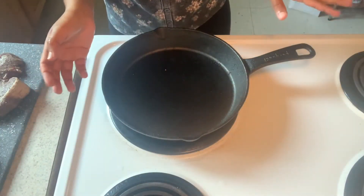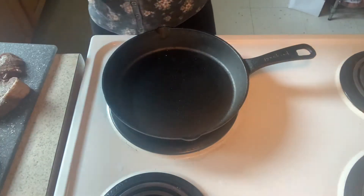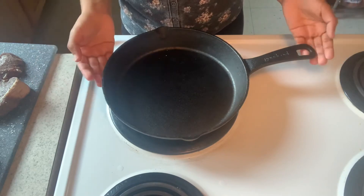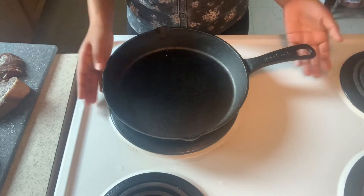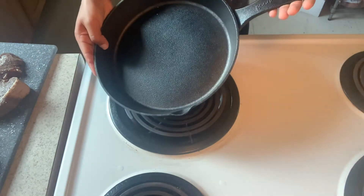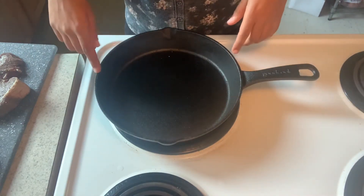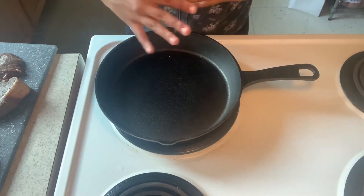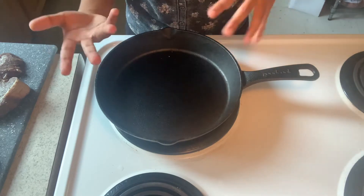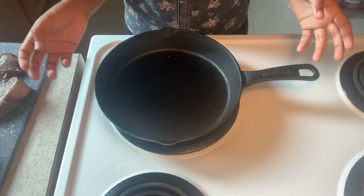Now it's time to cook the steak. I'm gonna preheat the pan to the highest setting. I'm using a cast iron pan, but you can use any other pan you like — for cooking steak this is the most recommended one. It's also a good idea to use a cast iron skillet because if you want your steak well done and it's not cooking all the way through, you can just pop it in the oven for a couple of minutes while it finishes cooking.